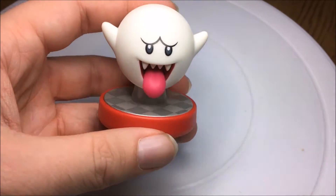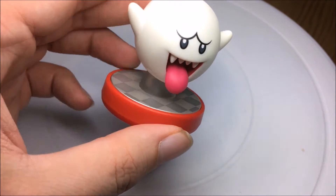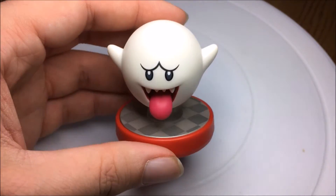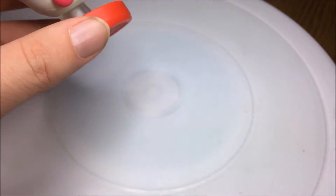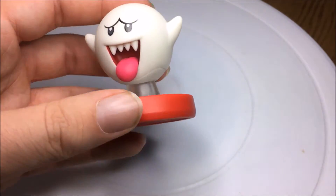Also apparently this glows in the dark. At the moment it's light outside so I can't really show you, but later on tonight when it gets dark and spooky for Halloween I will show you it glow in the dark if it can pick up on camera. If it can't it won't be in the video, but I'll try my best to do that. But yeah, I mean, that's pretty cool.